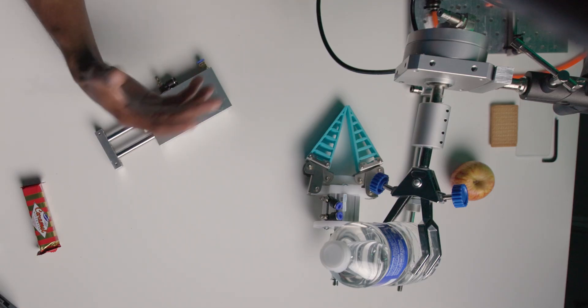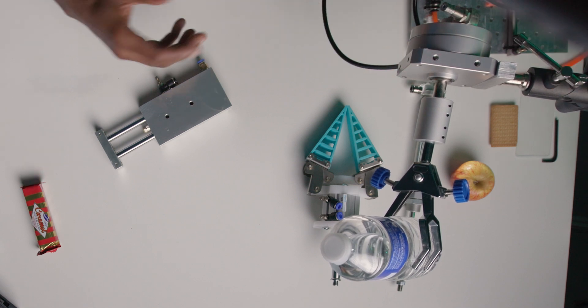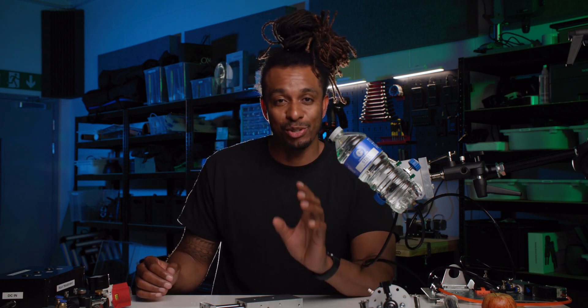Up next is the rotary actuator, which converts pneumatic energy into a rotating motion. These come in various form factors depending on the intended application. This one was made by Festo, and you can set it up to rotate anywhere between 1 and 270 degrees. You can also adjust the forces by adjusting the exhaust ports accordingly.